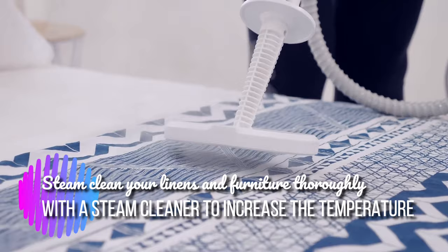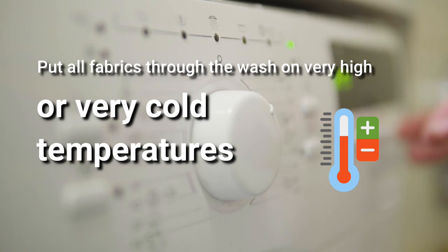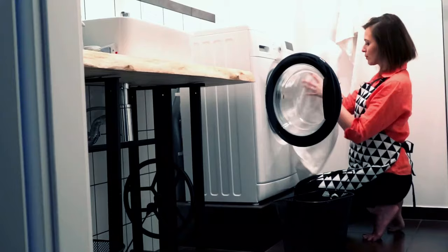Step 2: Wash all fabrics. Put all fabrics through the wash on very high or very cold temperatures. Dry on a high heat and store all washed fabrics in sealed plastic bags or containers.